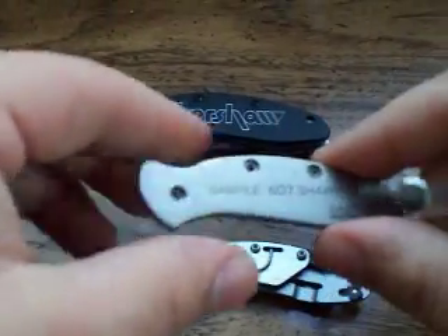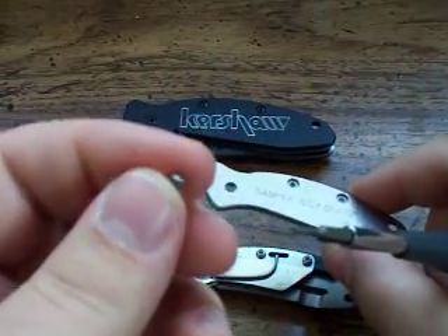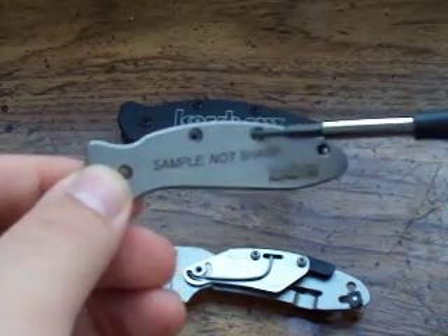The Kershaw Chive has three screws. It has a smaller pivot screw — that's what holds the blade to the handles — and it has two body screws that keep the construction together.